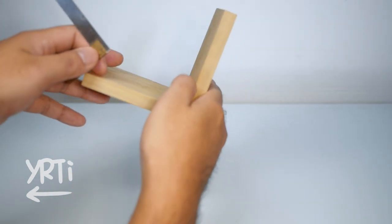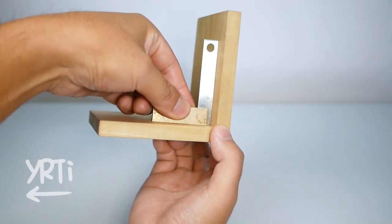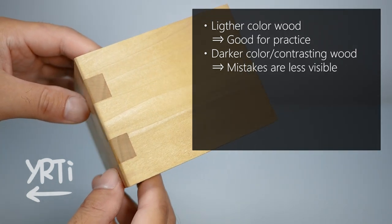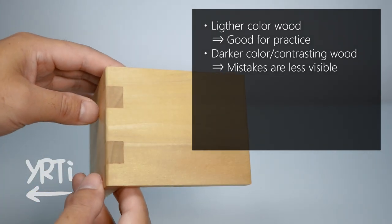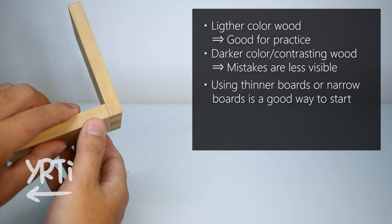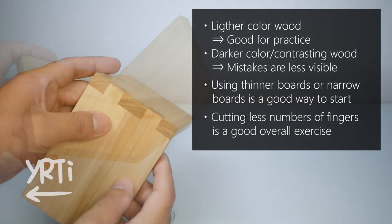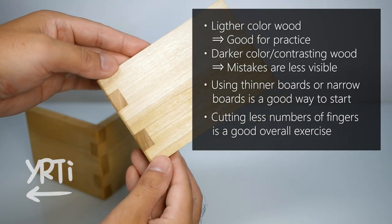It's not the best that people on YouTube make, but I don't need any saw dust and glue at all. Let me give you the final advice to close this video. First, if you cut it for practice, lighter color wood can highlight the gap or even glue lines, so you can know where to improve. Using darker or contrasting wood can make the imperfection less visible. Second, using a thinner or narrower board is easier for the beginner. And lastly, you should try fewer fingers to get used to the finger joint, because it's easier to handle and you can have an idea of how much kigoroshi you can do safely too.